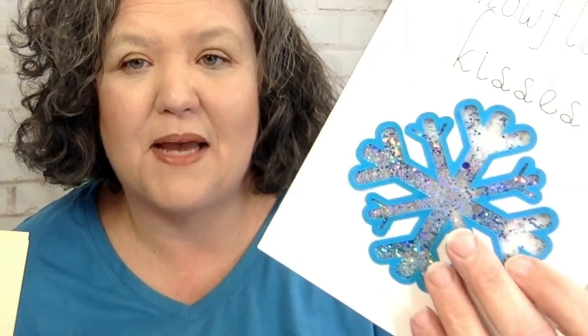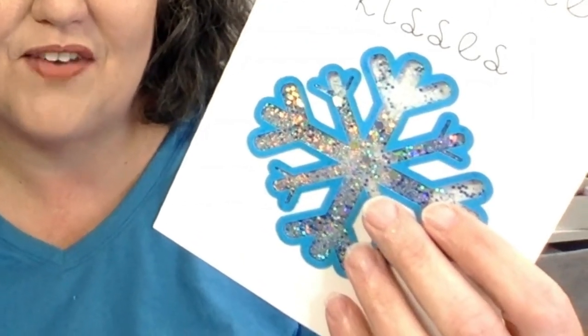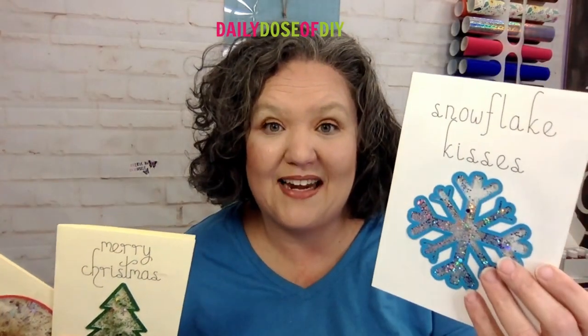Today we are making Christmas shaker cards. Hi y'all, welcome to Daily Dose of DIY. My name is Kris and we are on day 10 of our Christmas craft kickoff event. Today we're making shaker cards. If you're wondering what that is, it's a card that has a layer behind acetate or some clear film where you can add glitter, confetti, or other fun things. And when you shake them up, it's all kinds of sparkly and fun.